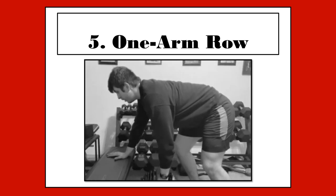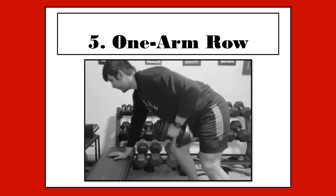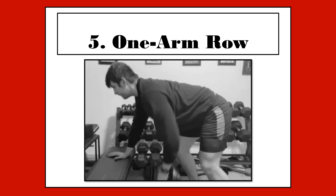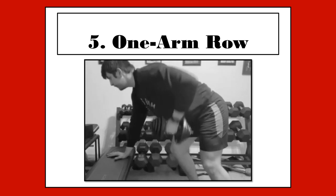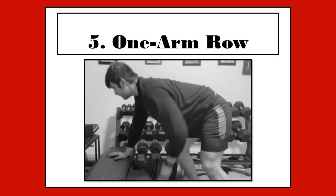Exercise number 5 is just about the best lat exercise there is, the one-arm row. For this exercise, you will place one hand on a bench and your working hand around a fairly heavy dumbbell. Then, using primarily your lats, you will bring that dumbbell up to your chest. You will perform this exercise for 3 sets of 10 reps, rotating between each arm.